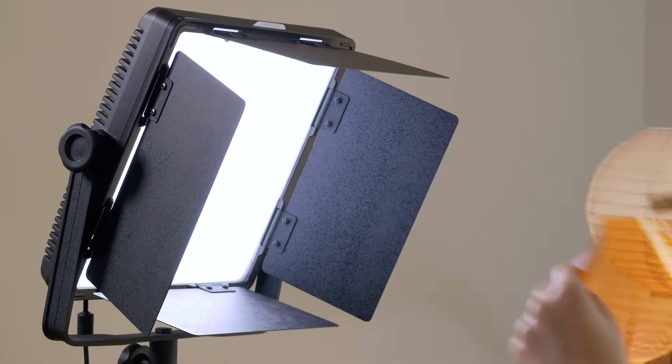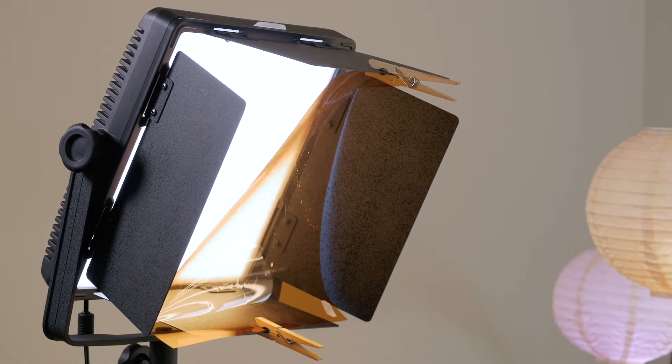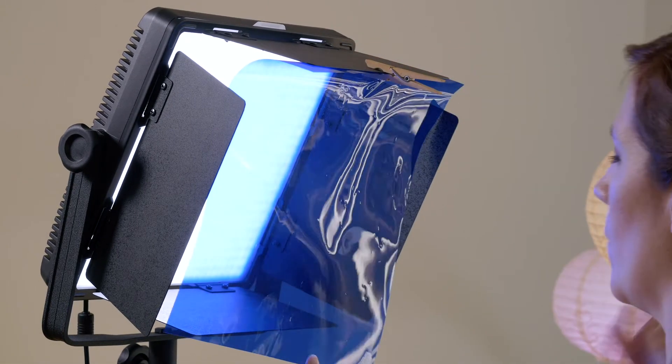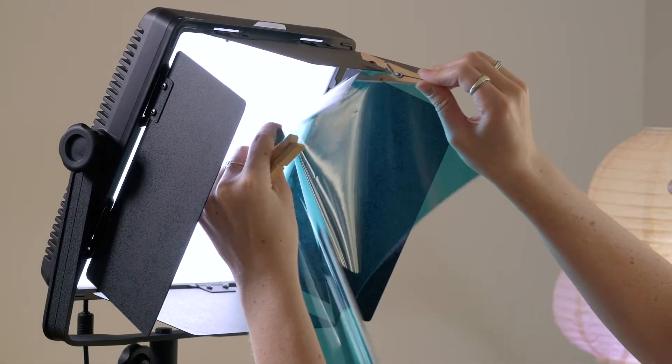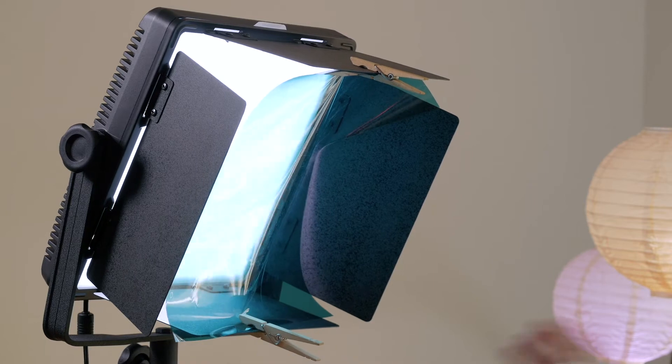Diffusion often comes in thin plastic sheets, but some lights can also have their own type of diffusion built in. Diffusion is essential if you want to be prepared for every lighting scenario, especially when using LED lights as their light can be quite hard. And while we're talking about putting things in front of lights, we might as well get a little colorful. Gels can help you change the color of your lights. This can be extremely useful if your lights can't change color temperature, as a simple gel can do the job for you. They can also help you correct magenta or green tints that your lights might inherently have, or help set a mood in a scene. Don't forget some C-47s or clothespins to help secure those gels and diffusion to your lights.